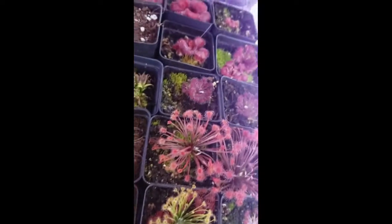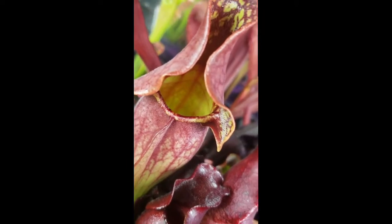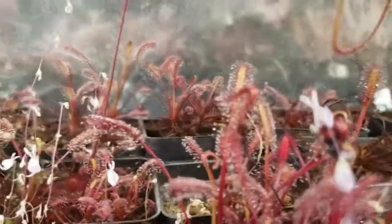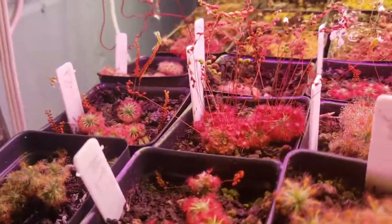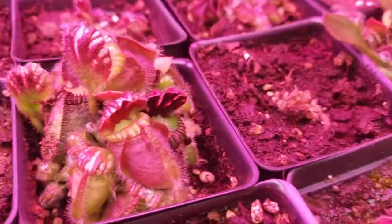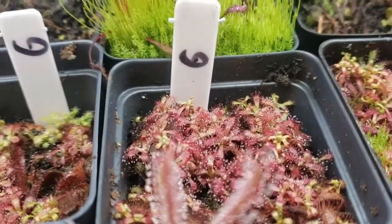Thank you for watching this far. I have links in the description to other great reference videos done by other nursery owners for the International Carnivorous Plant Society. These include a pesticide discussion from Damon of California Carnivores and a lighting presentation from Drew of Carnivoro. There's also a link to Barry Rice's Carnivorous Plant FAQ, which has been invaluable to my own learning. If you want to try growing carnivorous plants or expand your collection, check out my website. Please like this video and subscribe to my channel for more carnivorous plant content. I wish you happy growing and great success.